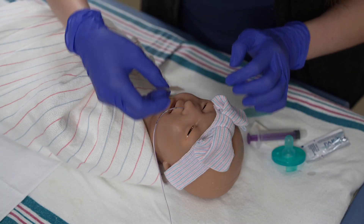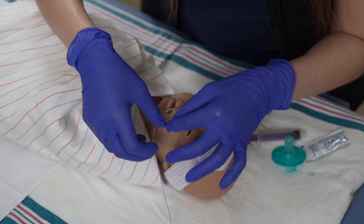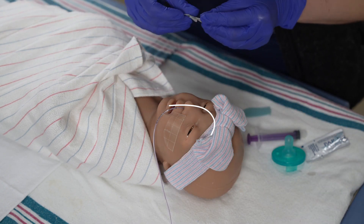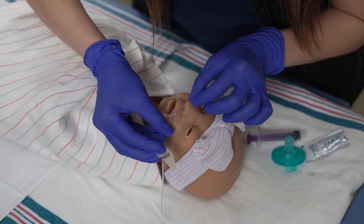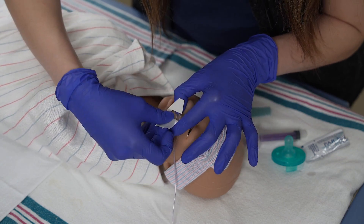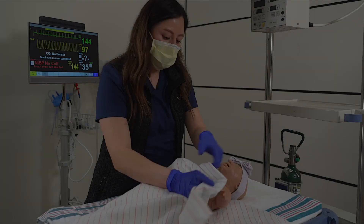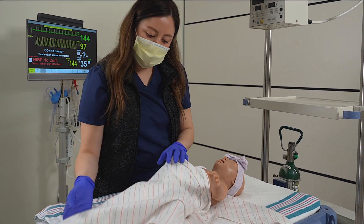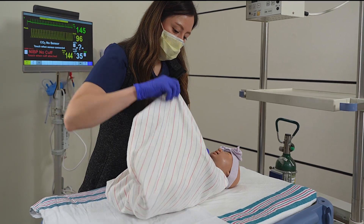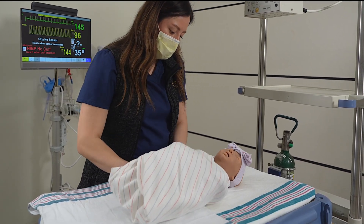When securing the tube, ensure a hydrocolloid base is placed on the infant's cheek to protect the skin from adhesives. With every assessment, assess that the tube remains at the proper measurement and that the dressing remains secure. Monitor the nare and the skin around the tube for any irritation or breakdown. To prevent accidental removal of the tube, swaddle the infant. If the infant is unable to be swaddled, keep the tubing up and away from their arms.